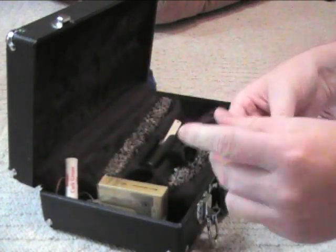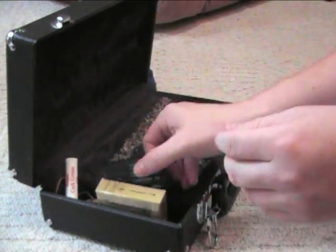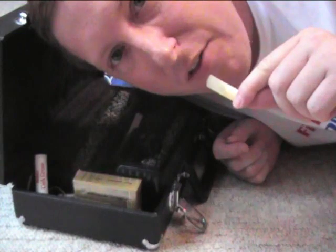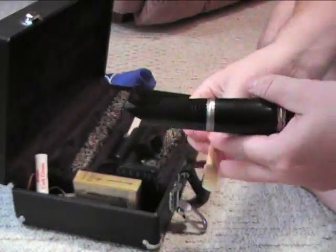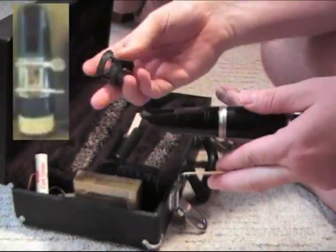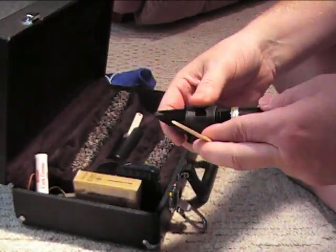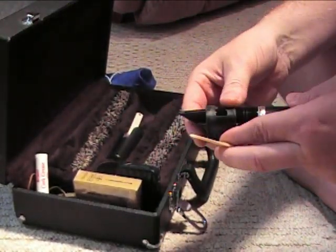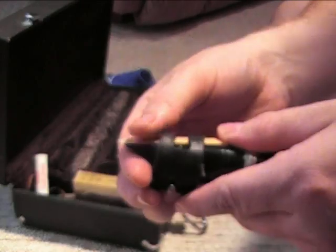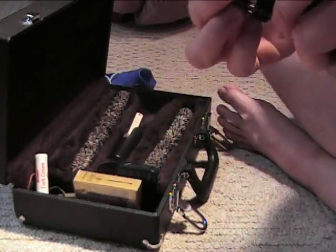Now we're ready for our reed. Pull your reed out of its case — it should always be in a case when you're not using it. Stick it in your mouth so that only half the reed is in, just to wet it for a moment. Then take your ligature — the thing with the screws. Make sure the screws are loose but not all the way out. Pull the ligature forward and slide the reed underneath, then push the ligature back and tighten it a little. Position the reed before you tighten it fully.